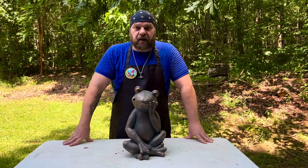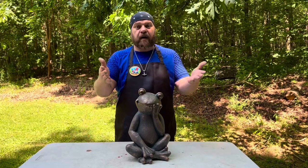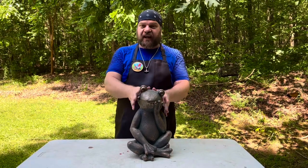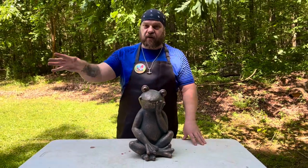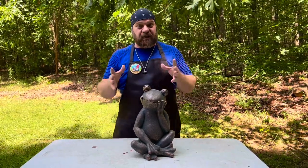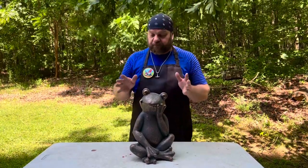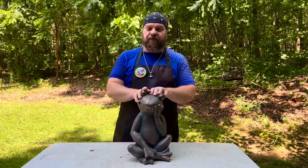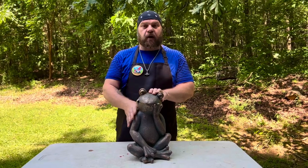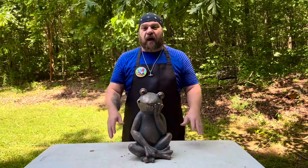Hey everybody, Rubber Mold Man here. Today we're going to do a short video talking about how to seal your concrete — or if you even need to. We are talking about concrete statues, not concrete patios or driveways. Do I need to seal my concrete statues, and if so, what do I need to use? That's probably one of the most frequently asked questions we get.